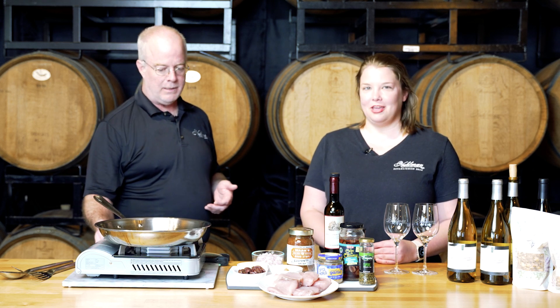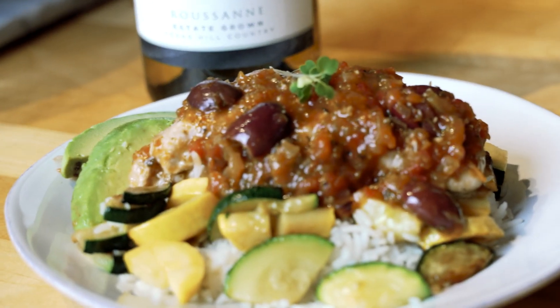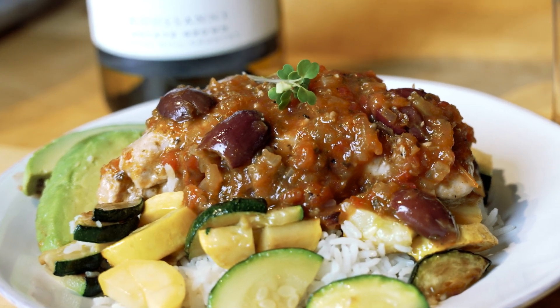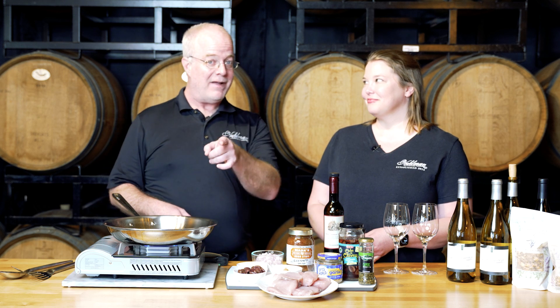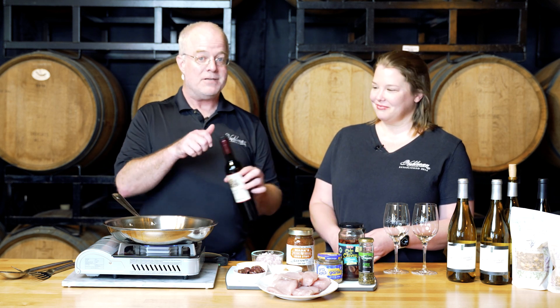So we are having a mahi-mahi Vera Cruz today, which I'm really excited about because I don't cook fish a lot, so I'm hoping to learn some tips and tricks. This is a great weeknight dish because we're going to do everything in one pot. We're going to layer a bunch of flavors, but it's super easy, and even better, we've got a hack that makes it even faster to prepare.